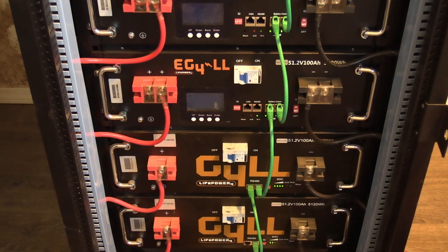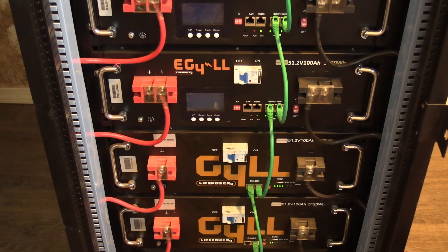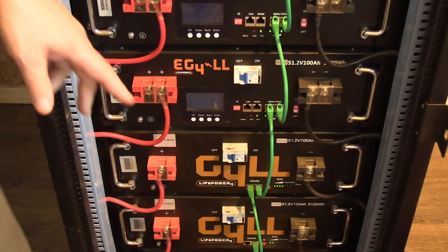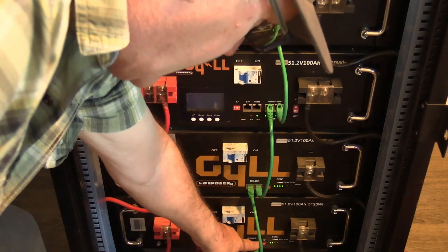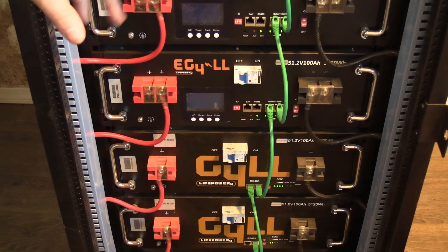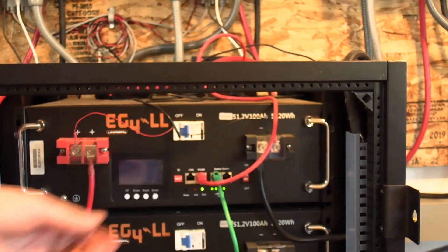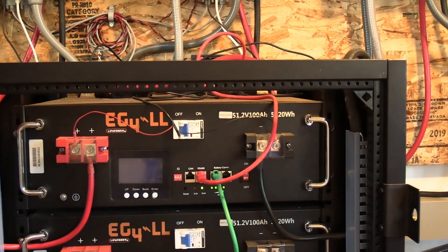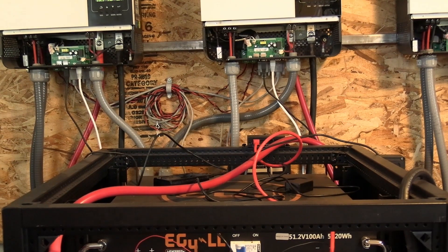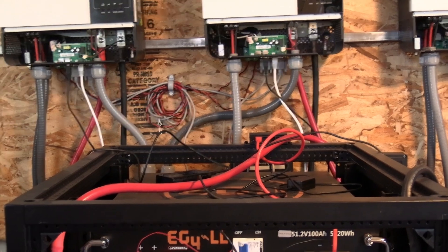I had somebody asking me about how to hook the Gill batteries up for communication. He does not have the EGO batteries like these up here. Basically you start at the bottom, you go right to left, and you do that all the way up. Then when you're going to hook up to the CAN hub, you keep going right to left on the Gill and you would plug in on the right-hand side down on the Gill.